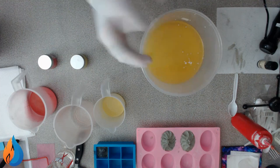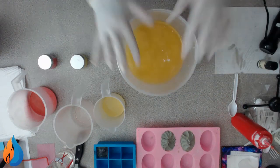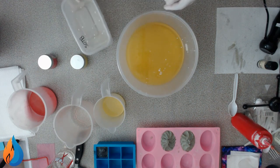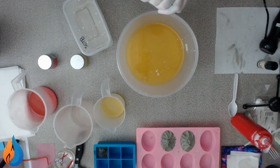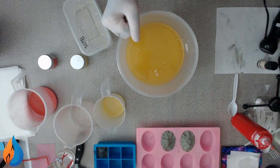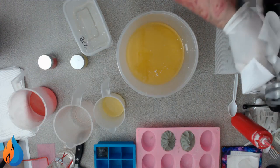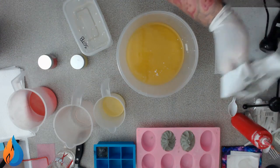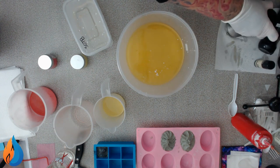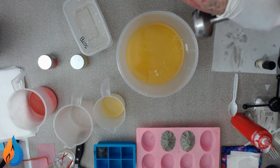I'm wearing gloves out of necessity because I've been making polymer clay models and have to use razor blades to cut things. I'm quite useless and have razor blade cuts on both my hands, so I need gloves because the lye will hurt me.